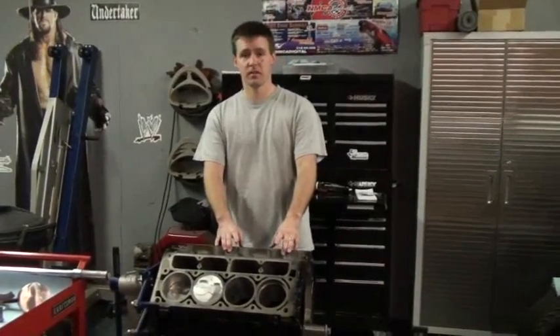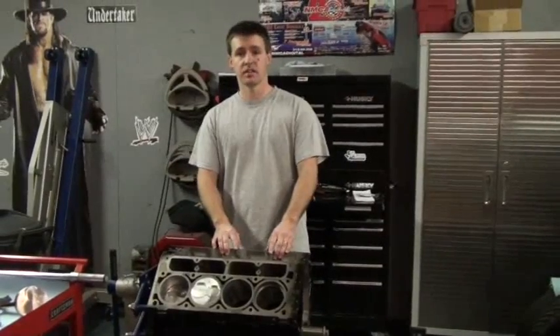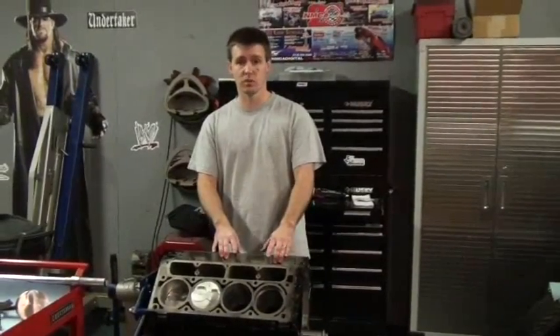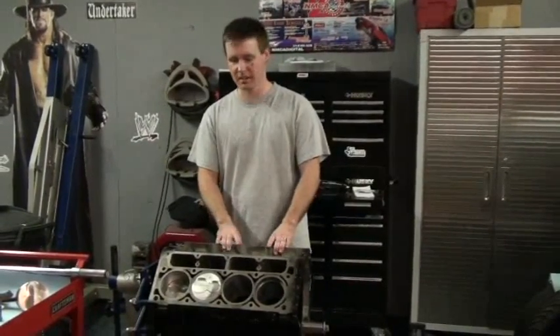Hi, I'm Jason Madden with Madtunes Racing and I am going to demonstrate how to install a piston in an LS block. This is going to be a 404 stroker motor and it's going to lift the tires quite nicely on my Trans Am.